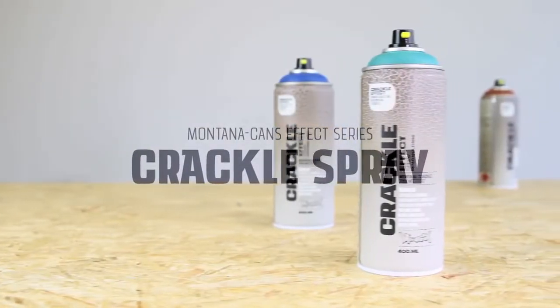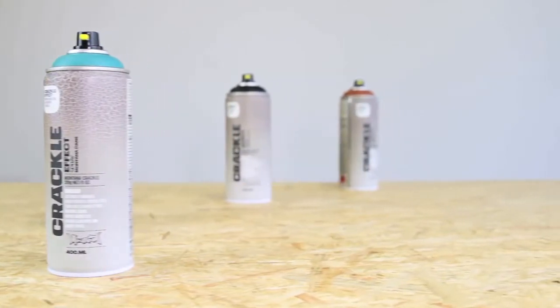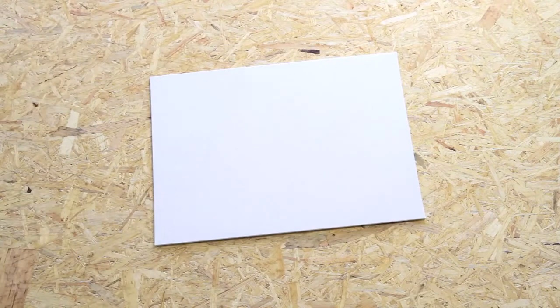Create stunning vintage or distressed effects with Montana Crackle Spray. Surfaces should be clean, dry, and have any rust, oils, or dust removed before application.